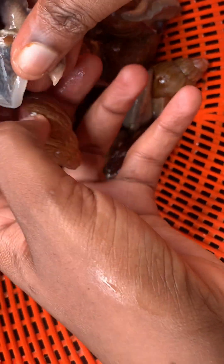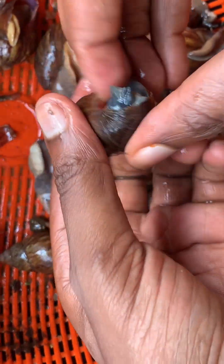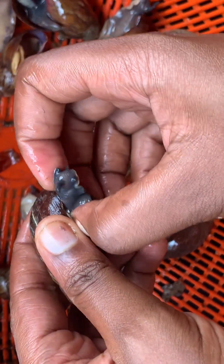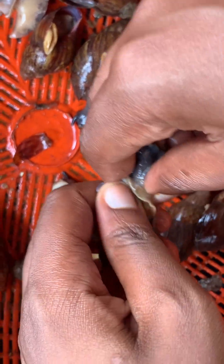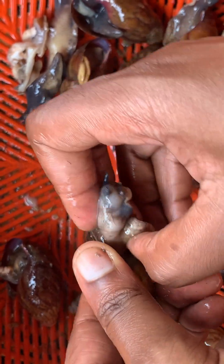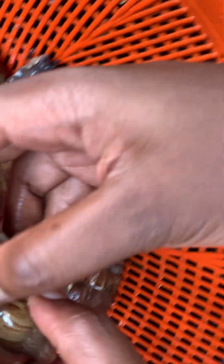A very important thing to note in this removal process is that sometimes when you pick a snail and it smells very bad while you are trying to remove it, that snail is no good for eating. It means that before the snail was boiled in hot water, it had already died when it got from the market. Those kind of snails are not edible for consumption.